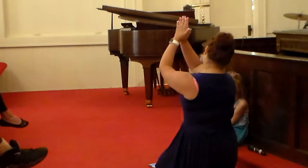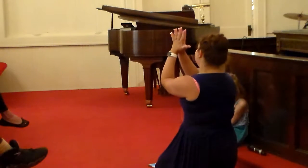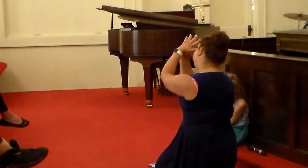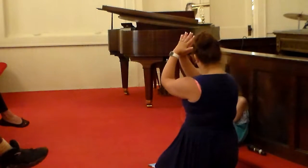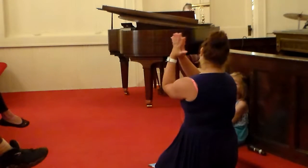Which finger is closest to you? Your thumb, right? So, your thumb is going to remind you to pray for those that are closest to you — like your mom and dad, your sisters, your brothers, any kind of family member, or anybody that you feel is especially close.